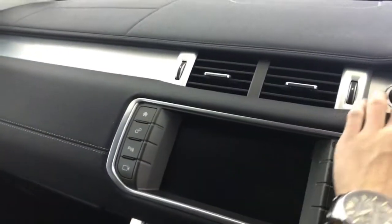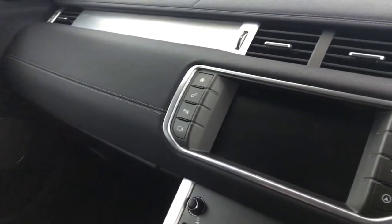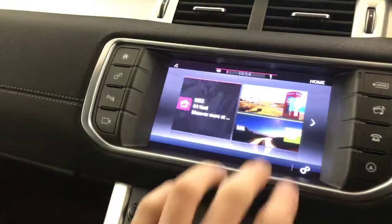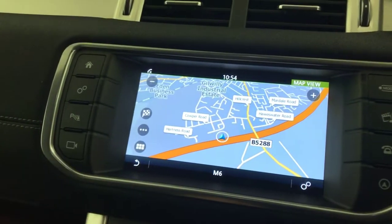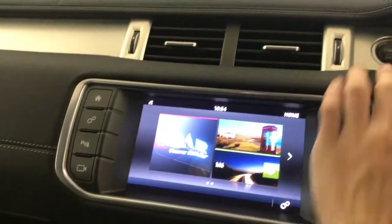You've got your multimedia screen up there. Just turn that on. And there we go. On here you've got DAB radio. There's FM radio. You've got Bluetooth. It does have satellite navigation. Your reverse camera pops up on there too. And there's loads of other features and settings in there as well.